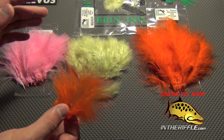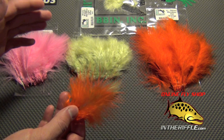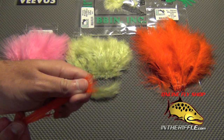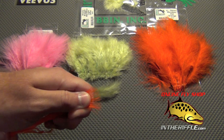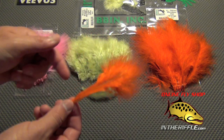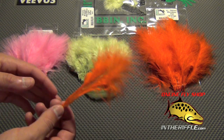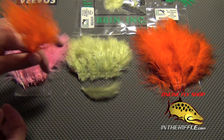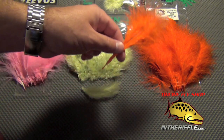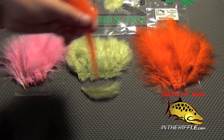Any of these marabous are fine for tying in on tails or streamers. If you pull all the material to a point, they all come to a blunt point, so you can tail with any of them. It's just that the Extra Select is the one you want for spay flies and collaring — not the Woolly Bugger or the Strung Blood Marabou. It also comes strung together in a clump.